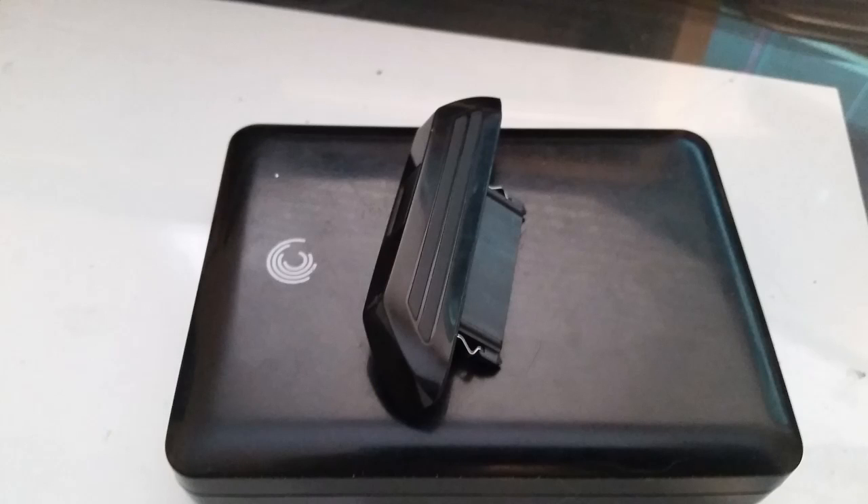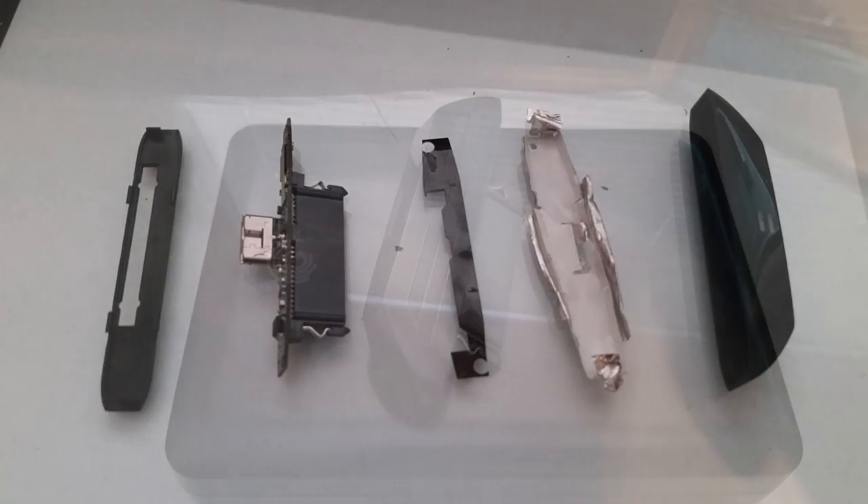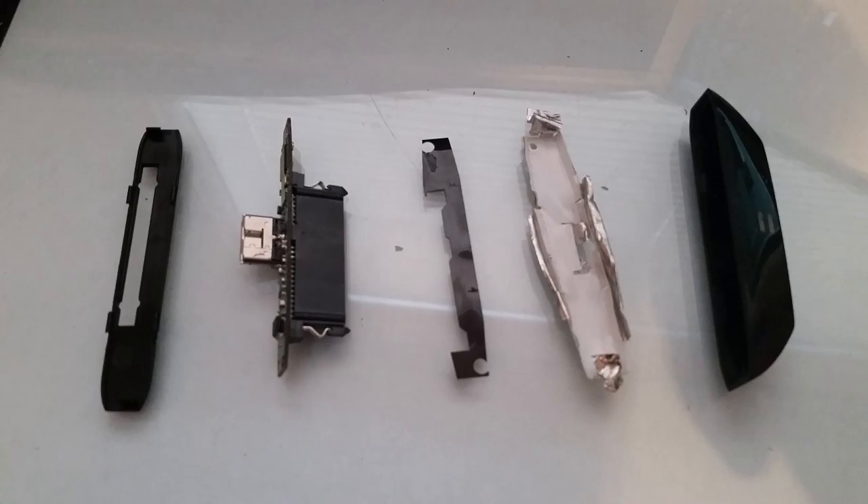I did some troubleshooting and was able to confirm that the drive itself and the cable are good. Therefore, the problem is with the adapter. I decided to take the adapter apart and have a look inside. This is what I found.